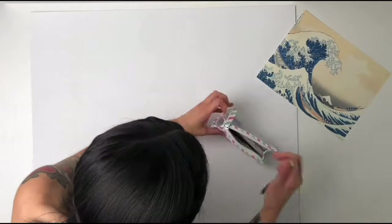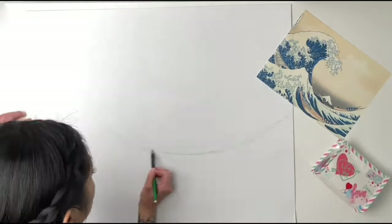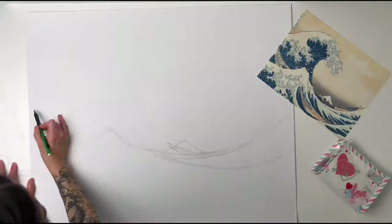Welcome to my first time-lapse video. In this video, I'm going to be recreating the Great Wave using 1,000 origami paper cranes.